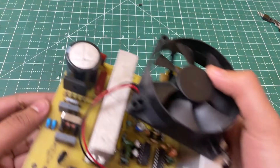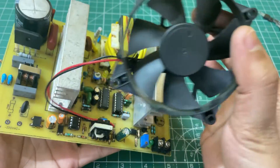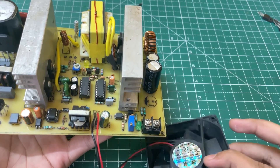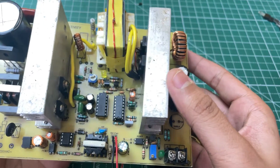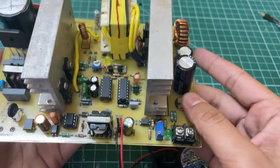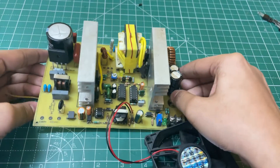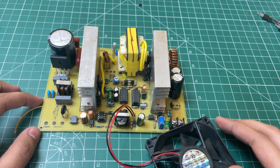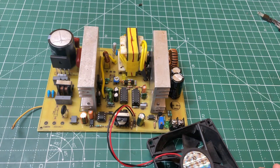So guys, this was today's video. There are still some minor problems in the circuit — like it produces sound on heavy loads, which I will try to solve in the future. If you like this video, please like, subscribe, and share with your friends. If you have any questions regarding the circuit, you can ask me in the comments. Thanks for watching.